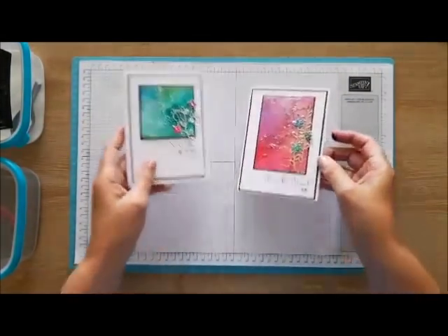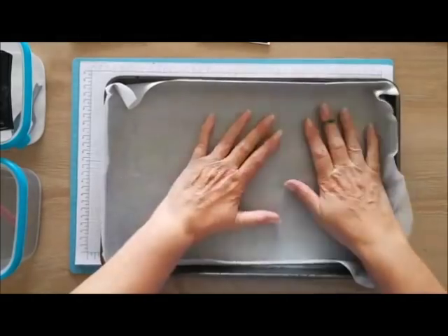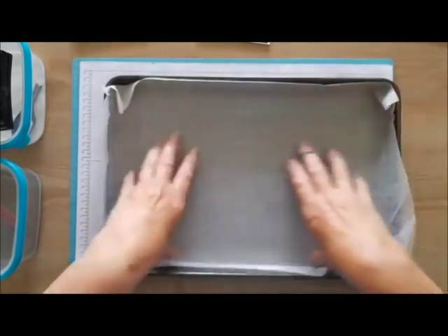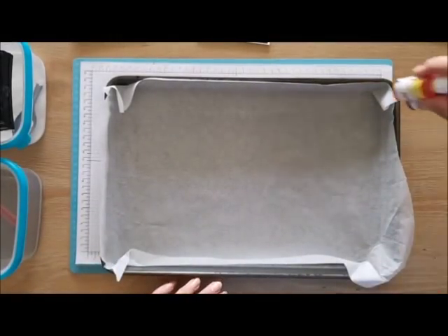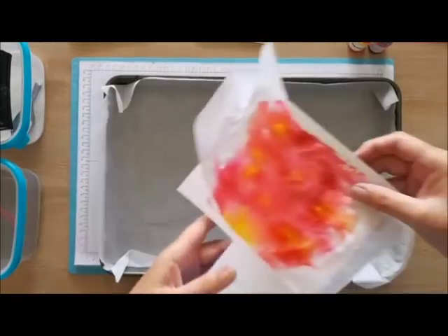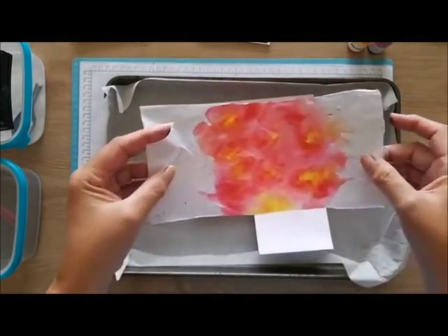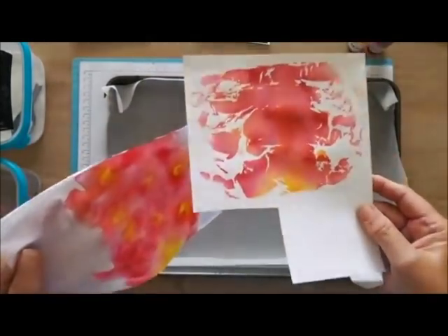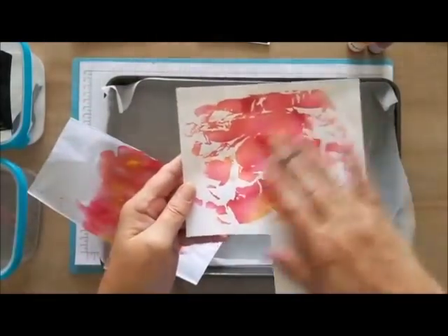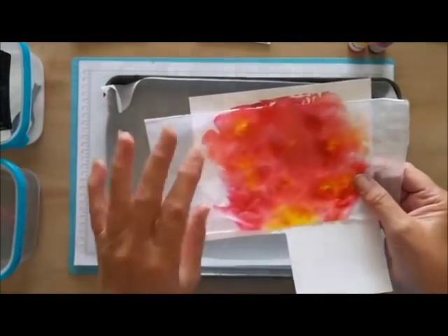First thing: baking tray, wax proof paper in the bottom — baking paper, whatever you want to call it depending on your country. I'm going to do the re-inker one first. I make the tissue paper long enough so I can lift it off, so I use a nice long strip. I actually place it on a whisper white cardstock because why waste the ink — it makes a pretty pattern and you can use that for another card base.